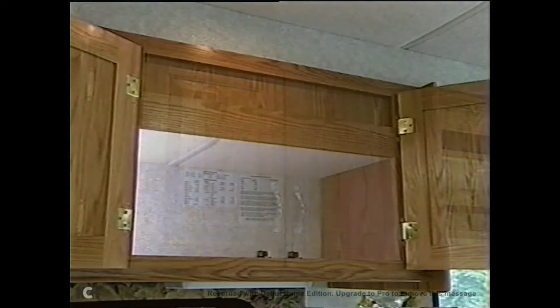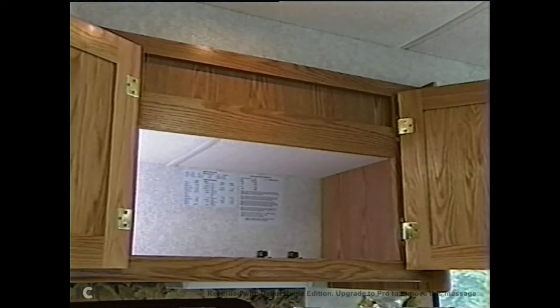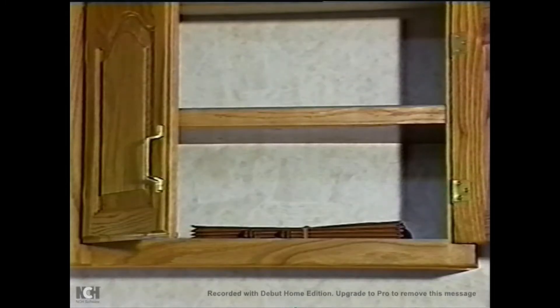Inside an overhead cabinet door in the kitchen area, you'll find a placard listing the dry weight and net carrying capacity of your unit. It also includes the model and serial numbers of the newly installed appliances.